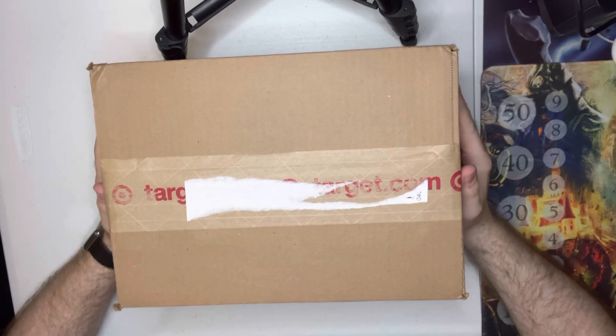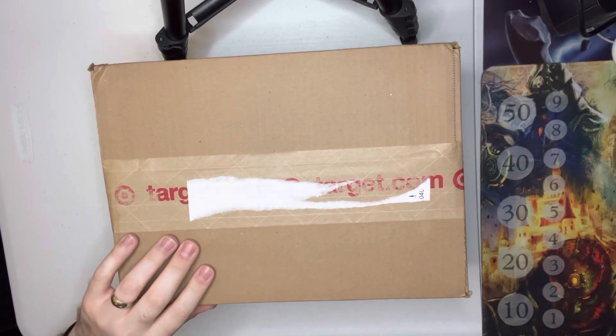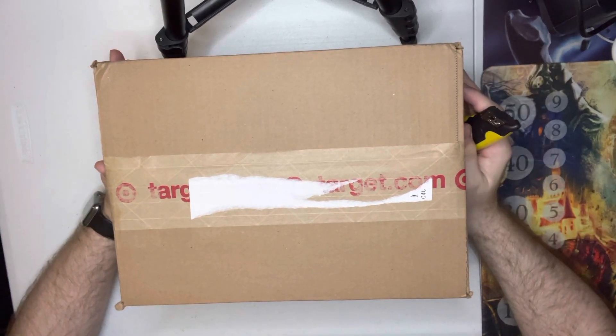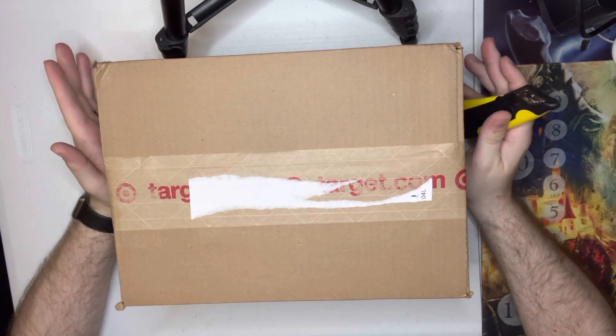Cookie Ninja here. I'm doing my first ever unboxing video. Just like a lot of other people, I are very interested in the Legend of Zelda franchise.